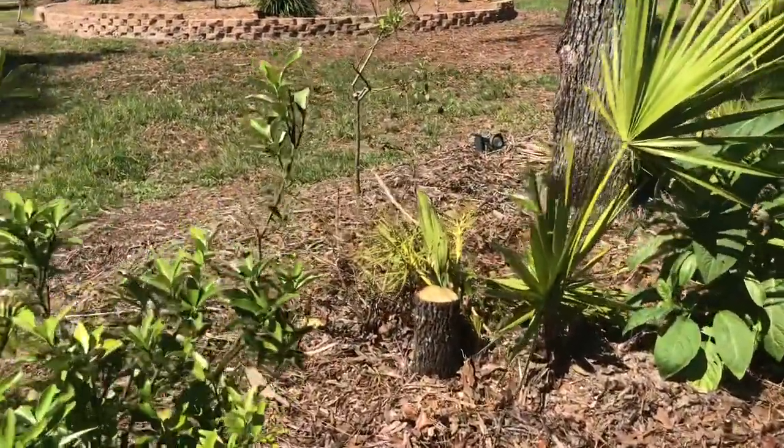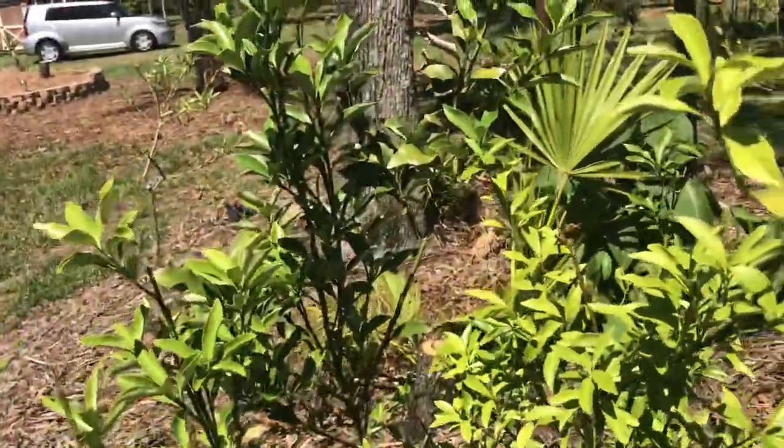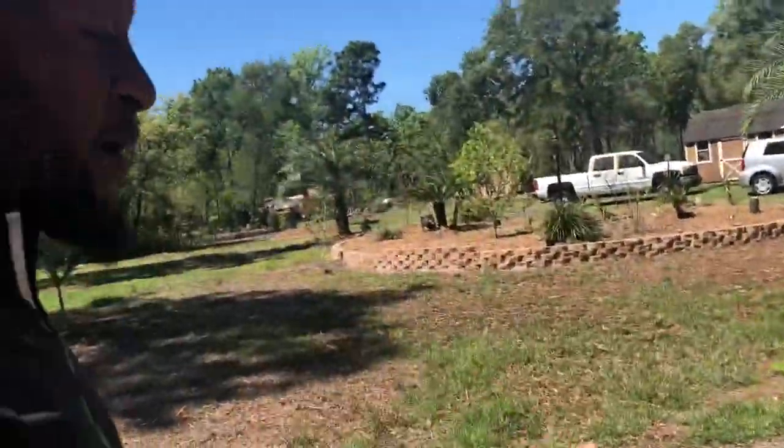This is our kumquat island here — no kumquats yet, but around the perimeter there are about eight to ten kumquat plants. Inside of this island is actually blueberries.